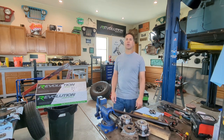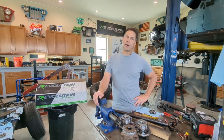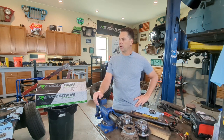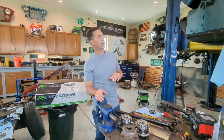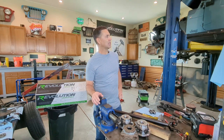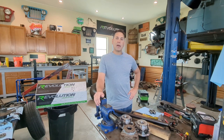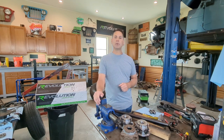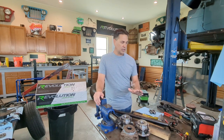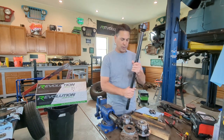Hey everyone, Mike here in the BFH garage. The shop is a mess — I have my trailer in here with a bent axle, sitting up on jack stands, and some other projects going on. But today I am focusing on this 1998 Jeep Wrangler TJ. I just finished installing ARB air lockers, and now it's time to reinstall the axle shafts.